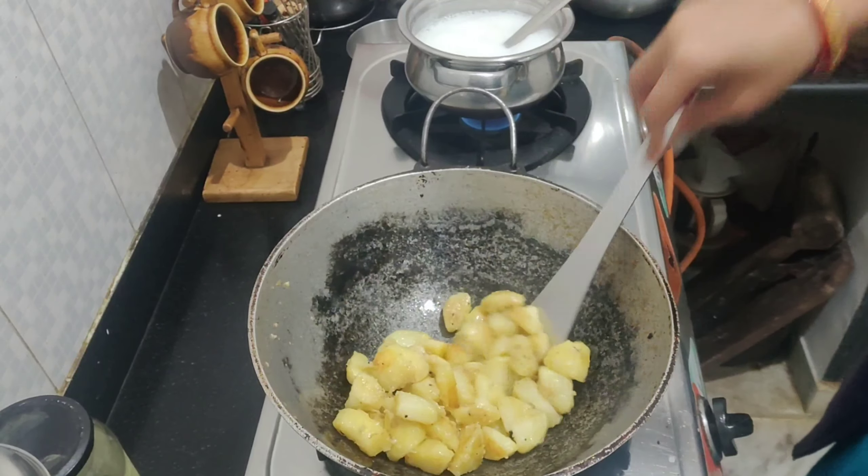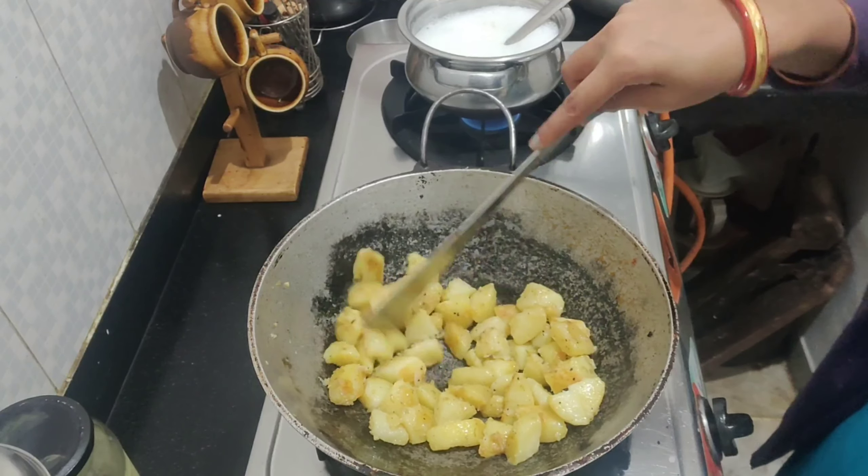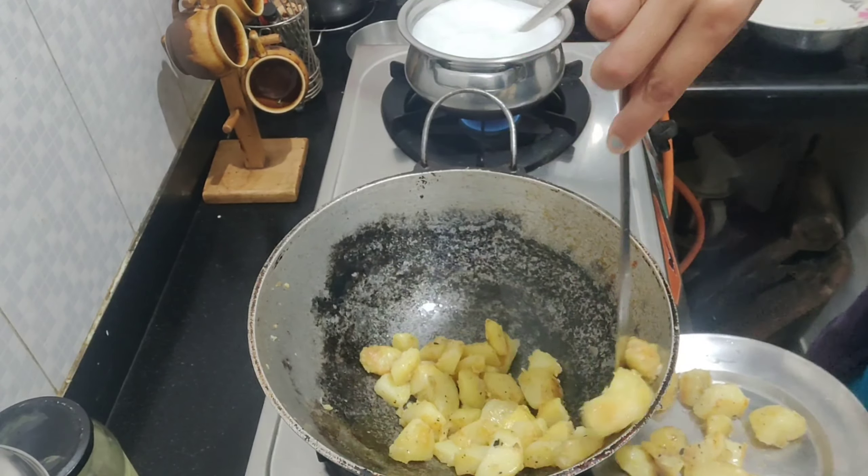First you can add the pasta. Can add the flour to the local rice. You can add it in the flour.